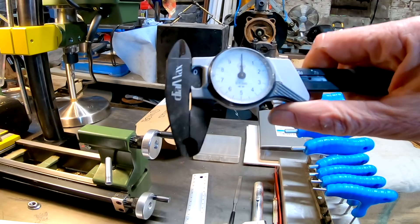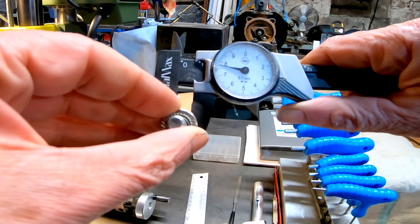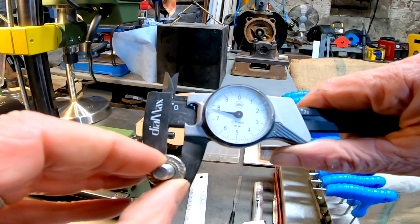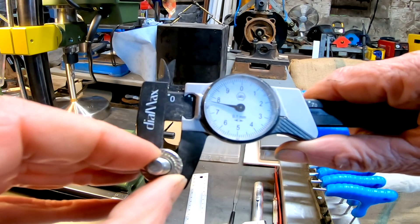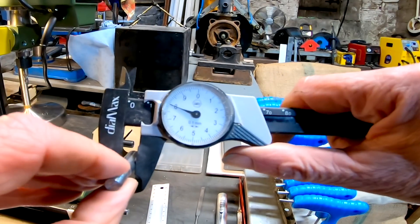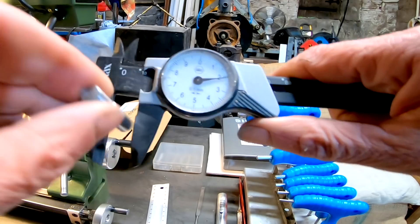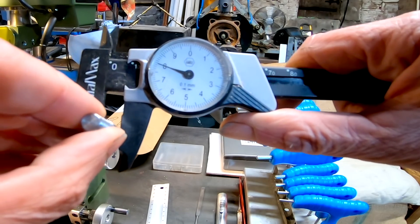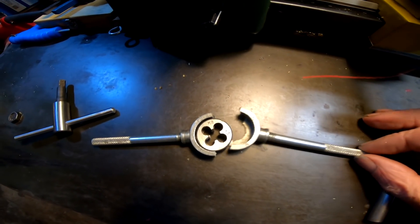Here's the mystery. If I measure a commercial M8 bolt with this dial caliper, you can clearly see it's less than 8mm — in fact it's about 7.7 or 7.8mm. And here's my bar stock: it's nice rolled steel bar stock, and its outside diameter is clearly 8mm.